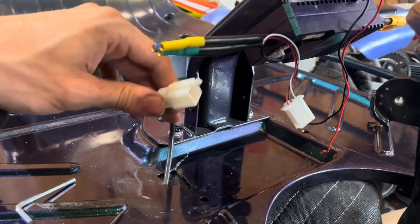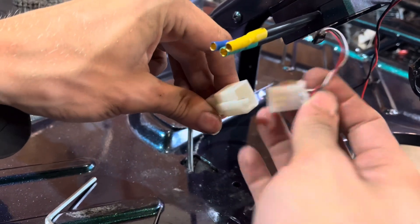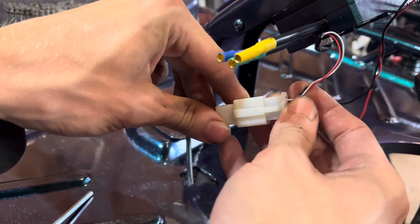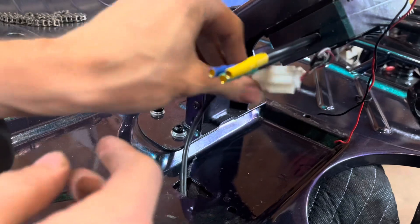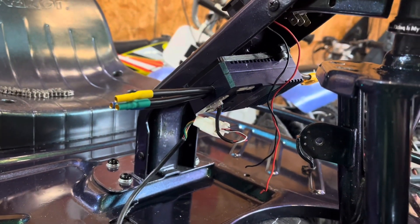I'm going to show you how to plug in the throttle here. It is the six-pin plug into the three-pin, so we're just going to do the top ones here — and there we go, we're all plugged in on that. As you can see, we already got the controller in and we're about to go to the motor next.